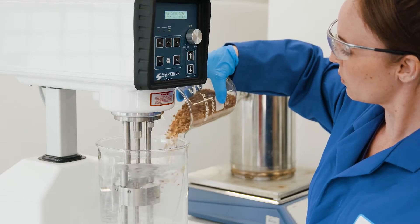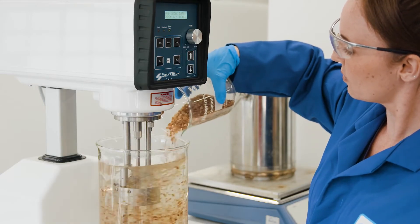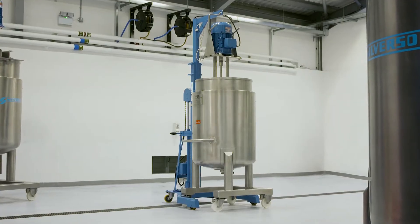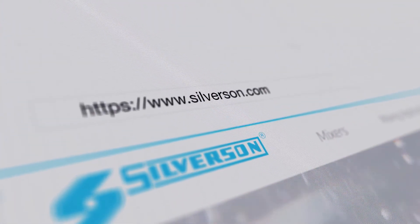We offer mixers for production on a small or large scale, meaning you can easily scale up from the lab to full production. If you want to find out more, read the application report or contact us today.